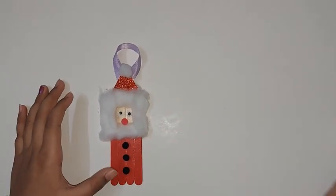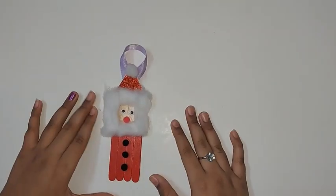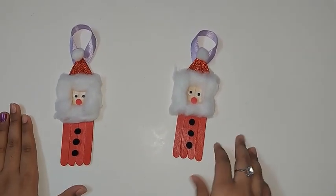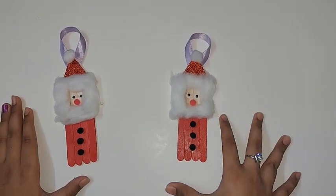Now you should allow it to dry, and then we have finished making our ice cream stick Santa Claus ornament! It's really easy to make and they're super cute, so do try making these at home.